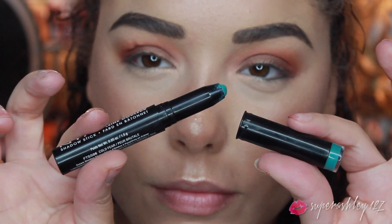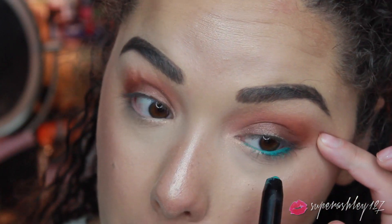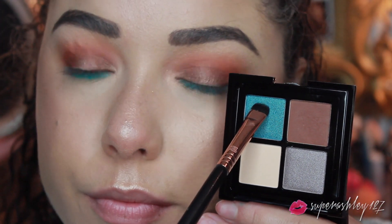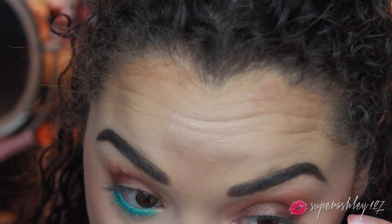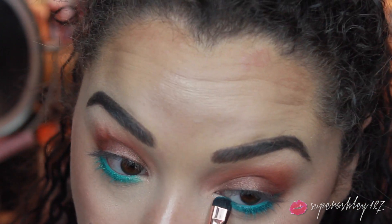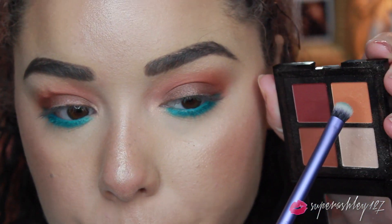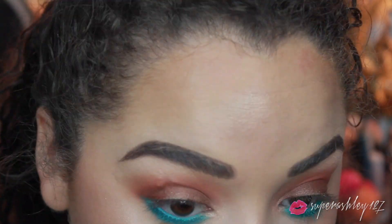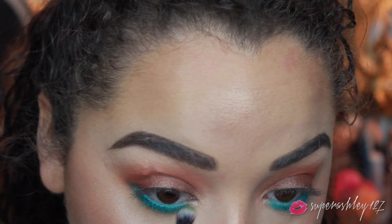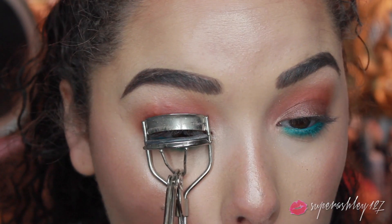Then for the lower lash line I took this Full Throttle eyeshadow pencil from NYX in the shade Cold Fear — it's a really cool aqua blue, like a blue-green — and I put that all on the lower lash line. Then I took the blue from the Stunner palette and pressed it right on top, and it creates the most beautiful aqua blue. Aqua blue on the lower lash line for summer is probably one of my favorite looks ever. Then I took a little bit of that orange and blew out the blue on the lower lash line just to make sure all the edges were blended and it looked a little more blown out.